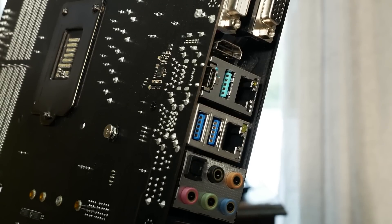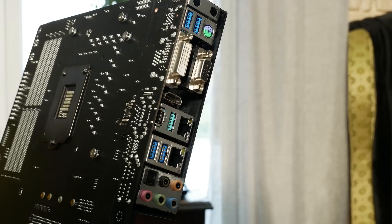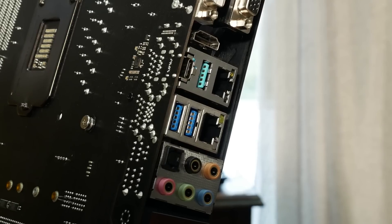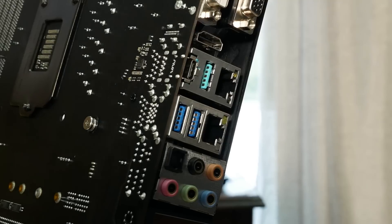You've got two Intel NICs — one i219 and one i211. You've also got your ASMedia USB 3.1 solution with one Type-A port and one Type-C port. Two more USB 3.0 ports, and then below that you've got your onboard audio solution, which is based around the Realtek ALC 1220, but it's a SoundBlaster Cinema 3 solution.